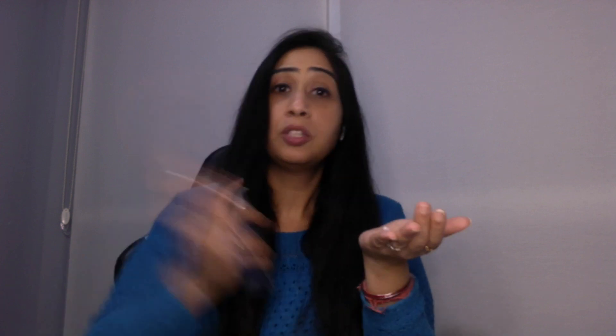So the first step is obviously to shake the bottle. And on your hair, you need to make sure that your hair is detangled, as usual. Like a normal conditioner, even this conditioner goes on from your hair shaft to the ends. So basically, I'm just going to take some pump. It depends on how much length you have — I'm just going to take a little.